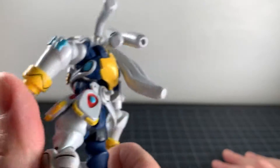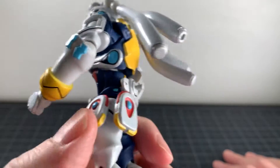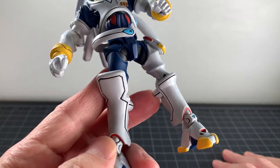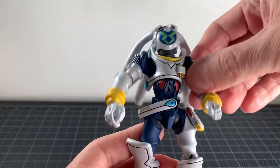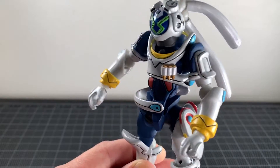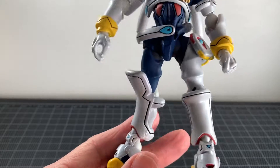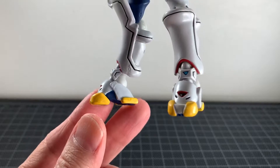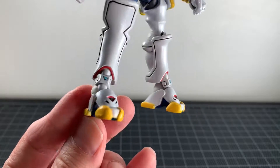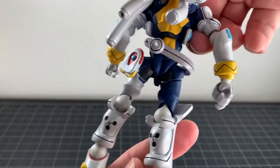These robots are called Overmen, by the way — I think the whole series is called Overman King Gainer. These details here are pretty interesting, you only get them on one side. The boots are very different — I like that this guy is not symmetrical. It lends to a really nice unique look for a mech. The boots are really nice, it's got one knee pad and not the other. The feet are the same but they look good — interesting design.